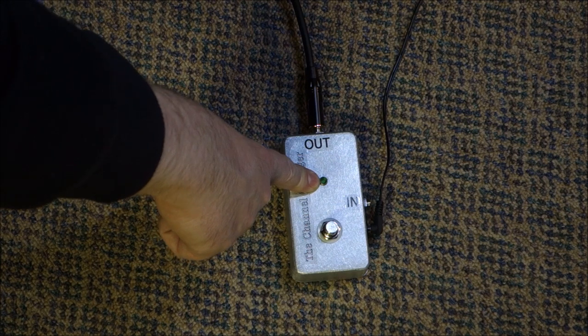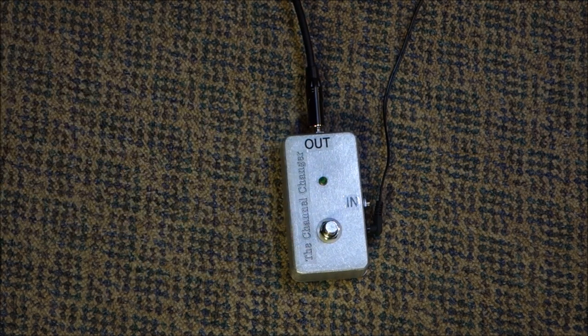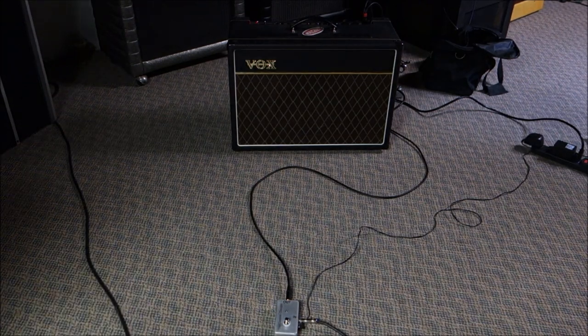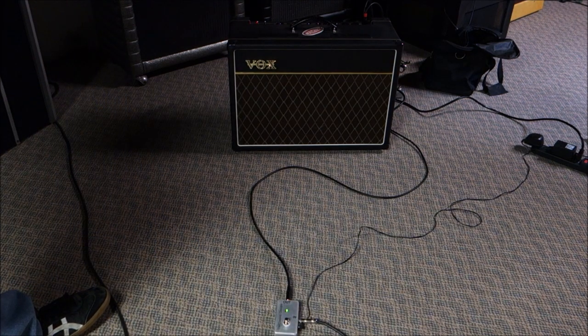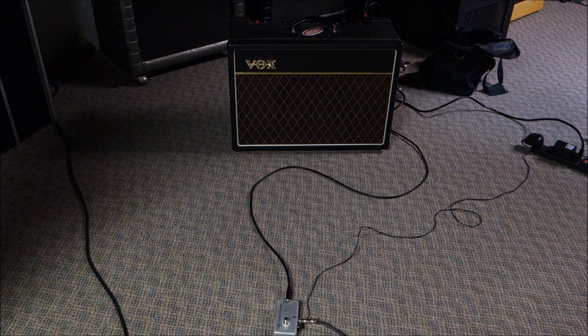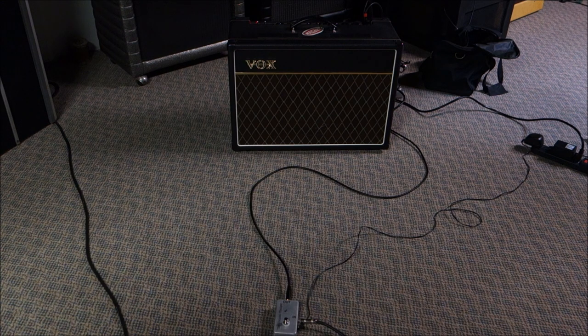When the LED is out, it is playing to the happy channel. When the LED is on, it's playing to the angry channel — simple as that. Just a quick demonstration of how it works: when the light's out, we're plugged into the clean channel. We can engage it. Very simple, effective channel changer for a two-channel amp that requires you to move a cable. Now you don't. Put that at the end of your pedalboard, plug your guitar directly into it, whatever you need to do, and it'll solve the problem.